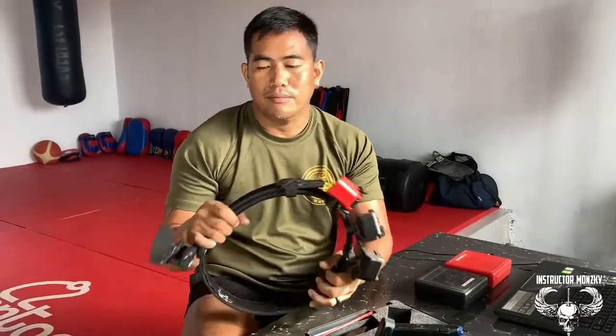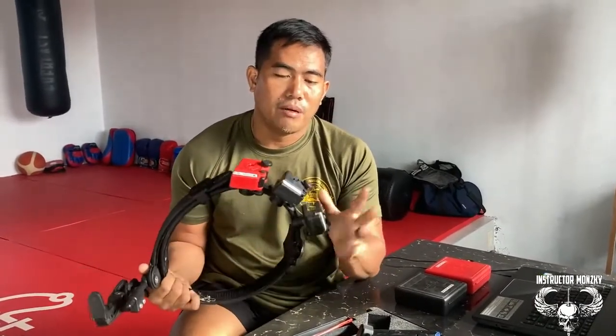Yung ating rig — sa rig natin, dapat i-check din natin yung mga pouches.